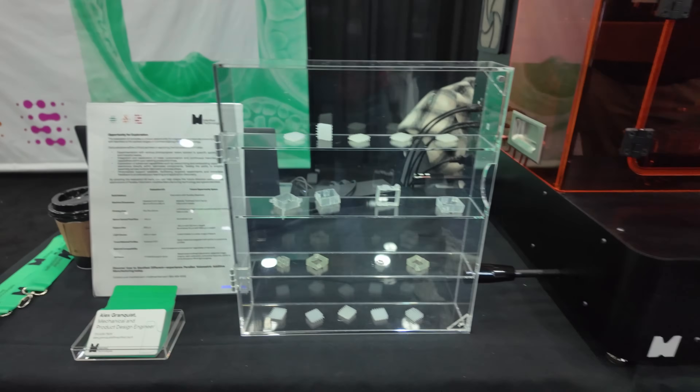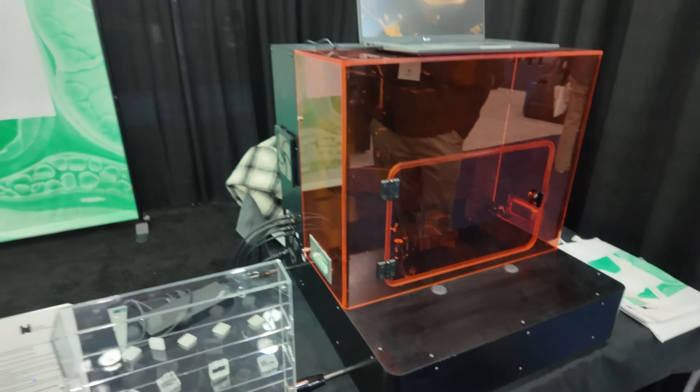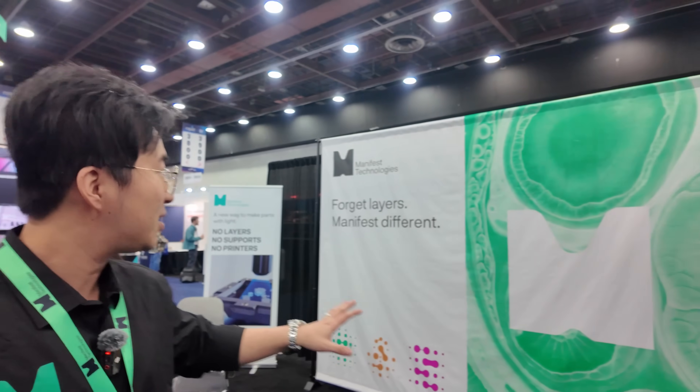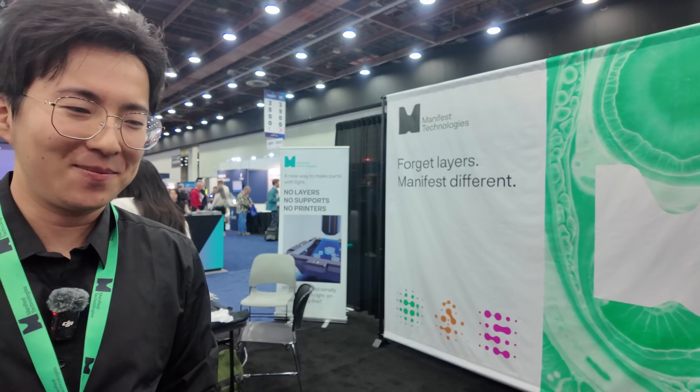We have also developed a post-curing and post-processing unit — we didn't bring it here because we didn't want to make a mess. But that's also something we are interested to launch to folks, either in the volumetric space or any resin-based people. And people can find more information at ManifestTechnologies.com — or Manifest.tech. Shoot us an email or just contact us, and if you're interested, let us know.